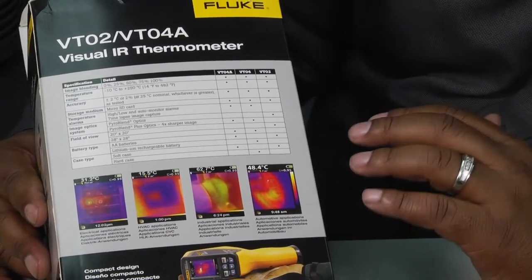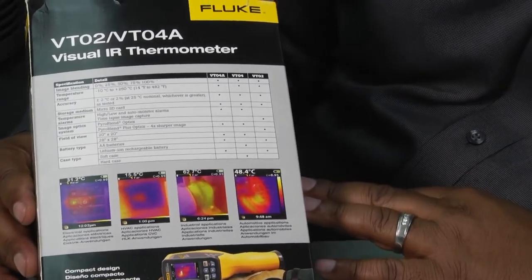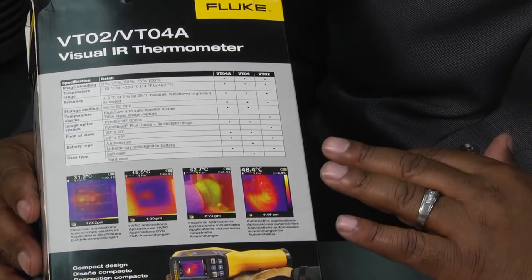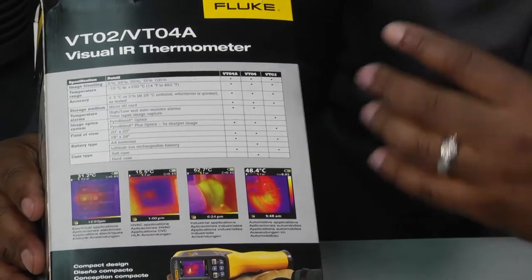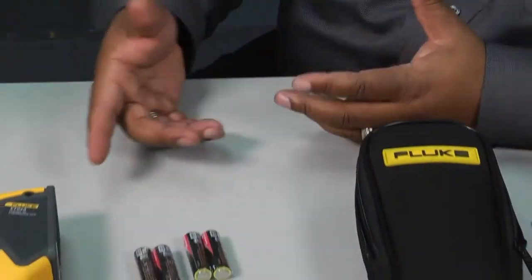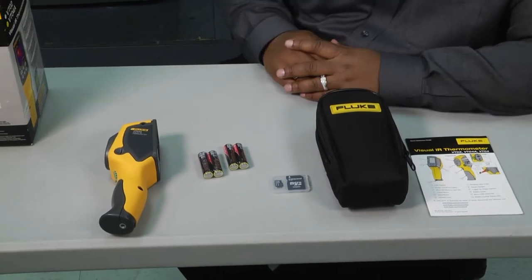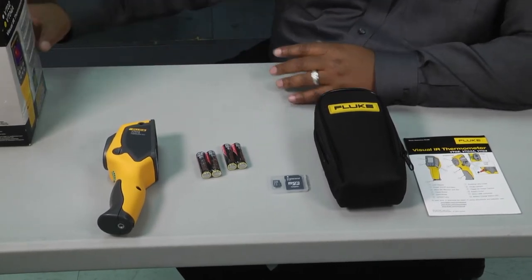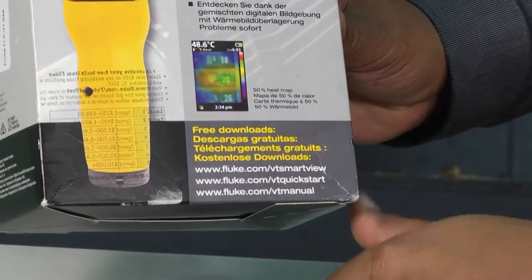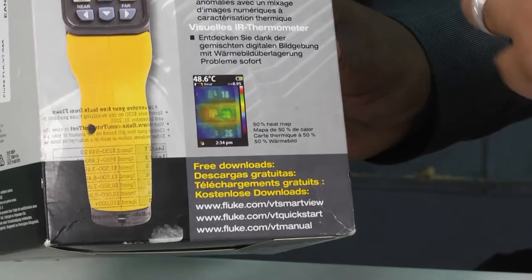As a technician, sometimes the tools we look at on Toolbox Tuesday are very specific to HVAC. However, this particular tool can be used in automotive applications, industrial applications, and electrical applications — so it's got some cross-trade appeal. It also syncs with your phone, and there are downloadable apps so that the screen can be viewed on your phone as well.